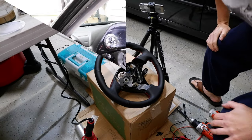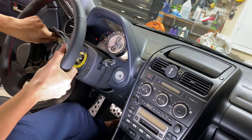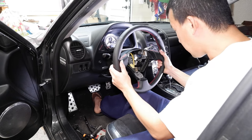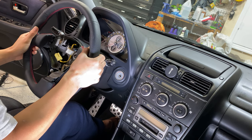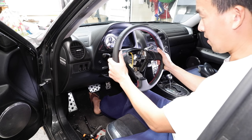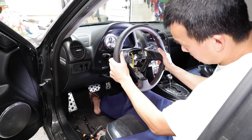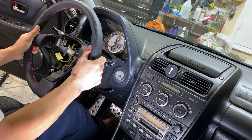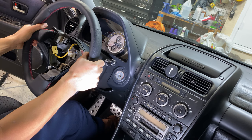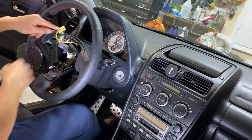Now we're back in the car to install the new steering wheel. Pretty easy reinstall — just make sure you align the teeth correctly and get the wheel to sit where you need it so you're not off center. You can feel it: go off one tooth and it's pretty obvious it's off center. Get it lined up on the correct tooth and tighten the bolt down.